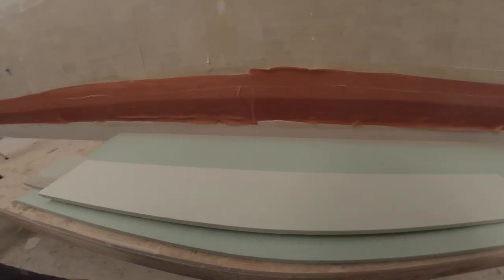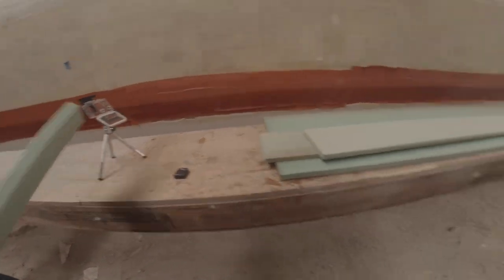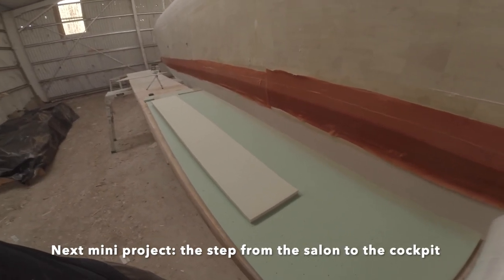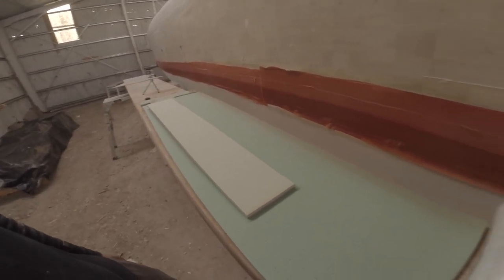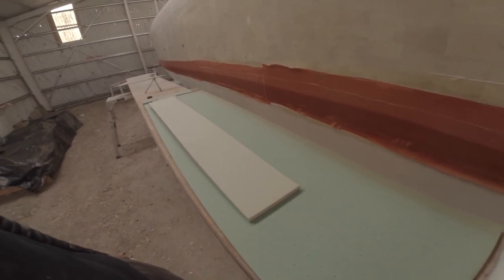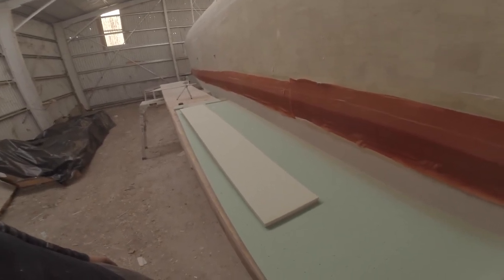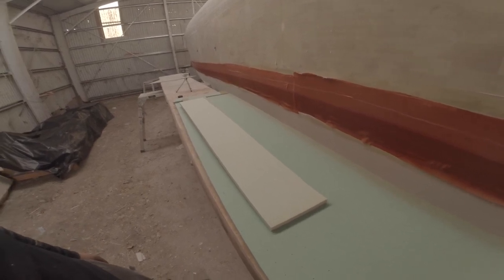I'm making parts for the steps that will cover the steering mechanism and cables going from starboard to port. It's going to be a decent sized step — a little bit bigger than I would have wished, but it's the best and simplest way that I can re-route the steering.